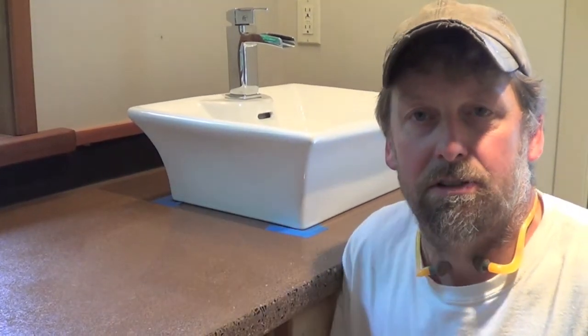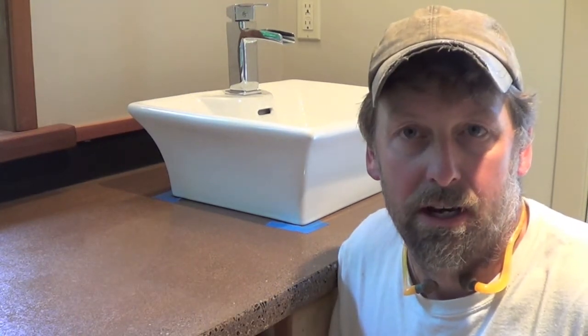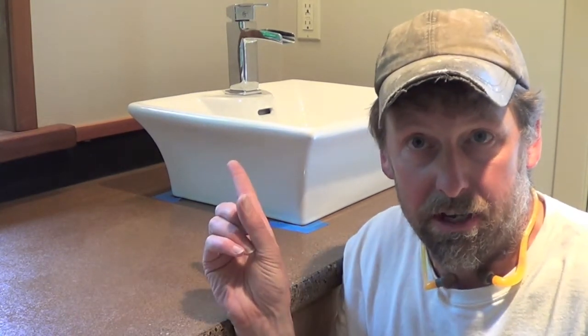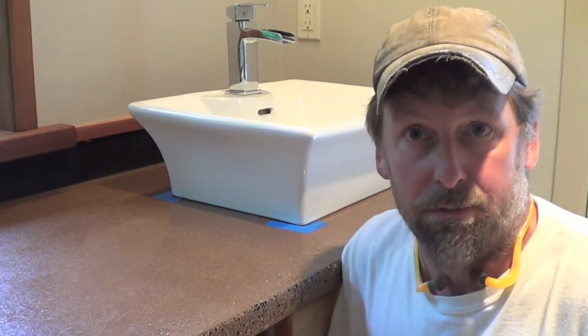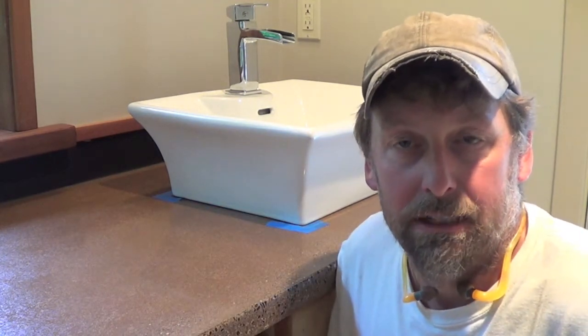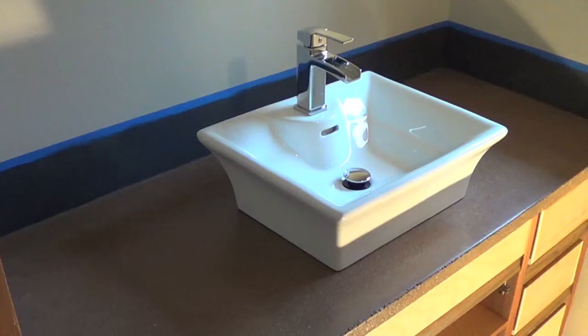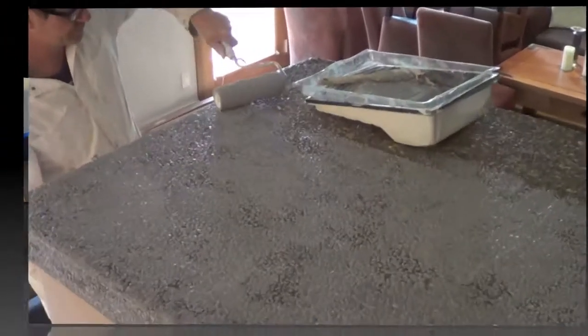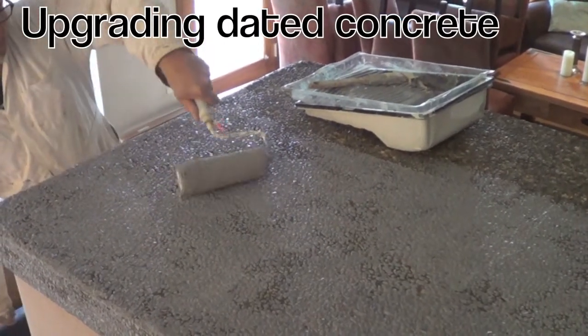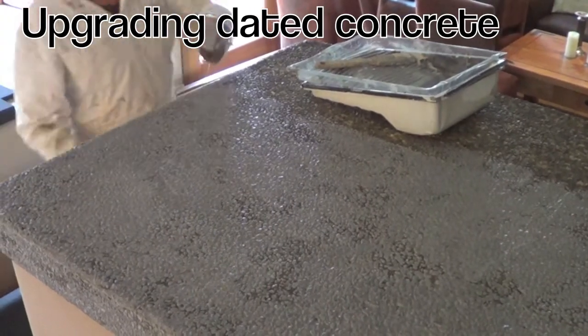Today we're installing the sinks on the new concrete countertops. With the vessel style sink, I've used four to six blobs of white silicone, set it on the countertop, let it set, and then once it's cured I connect the plumbing. This is a product called Eco Plus primer that will adhere to either tile or stone.